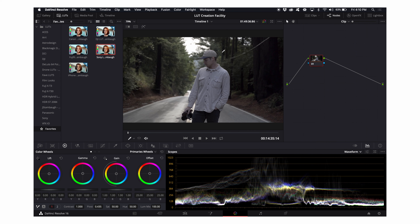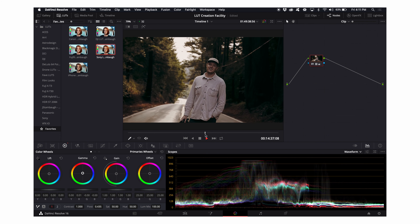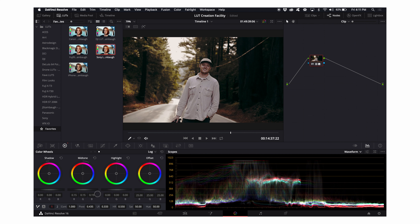This clip is me in Big Sur holding my X-T3. The Sony LUT goes right on, but it's a little green, so I'm going to go a little warm and a little bit on the pink or magenta side. It's also a little too dark — I like the moody look, but I'll bring up the gamma and the gain just a touch. Then going to my log wheels, I'll lift the midtones just a bit. You can really see the skin tone improve. That's a really good-looking image.